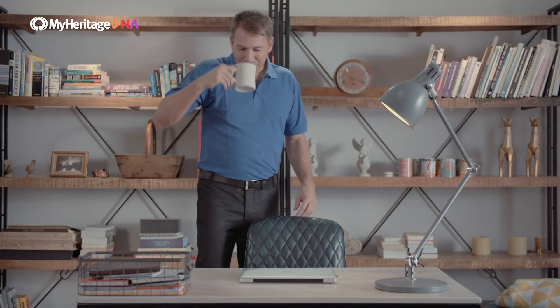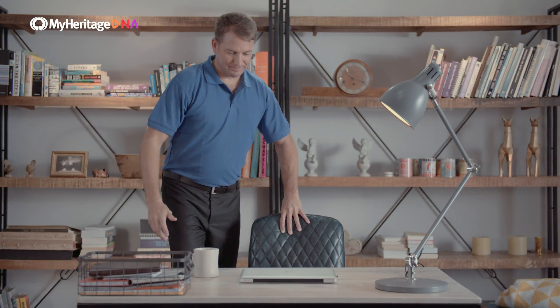MyHeritage DNA is a simple at-home test that reveals your ethnic origins and finds new relatives for you. To order your MyHeritage DNA kit, simply visit MyHeritageDNA.com.